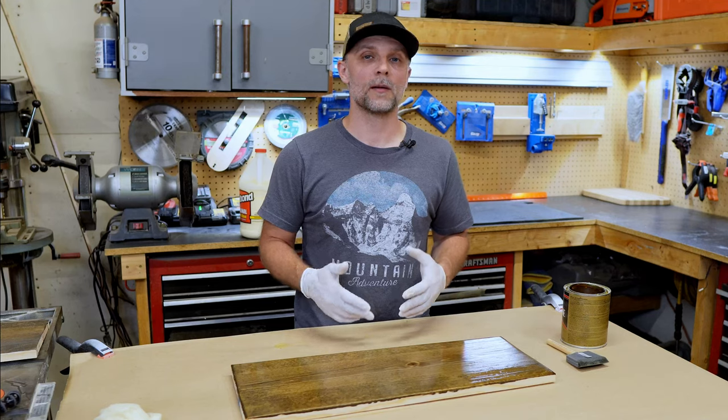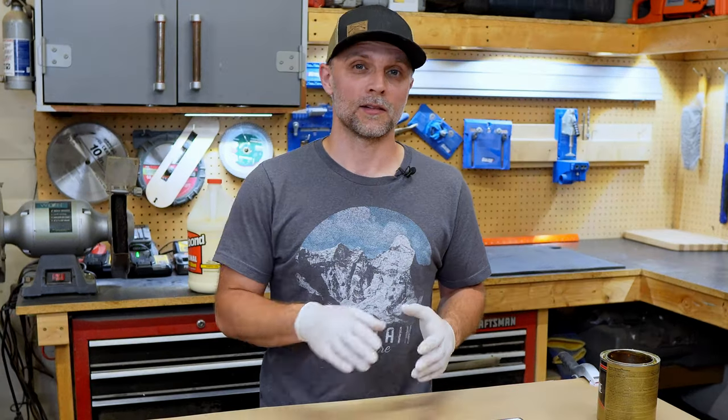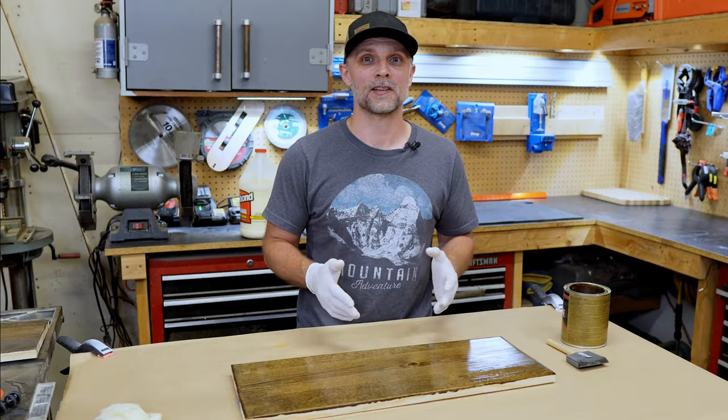Once this coat is dry I'm going to put the third coat on in the same manner — lightly sanding in between coats, applying the tack cloth, and then applying the polyurethane. Because this is YouTube we're just going to fast forward to the finished product.